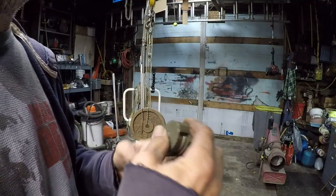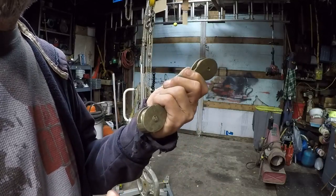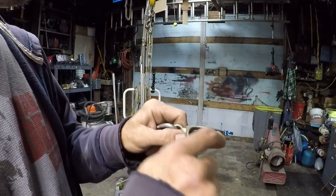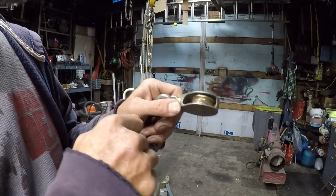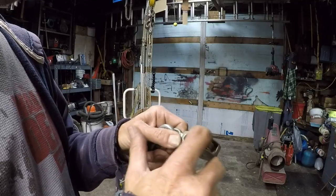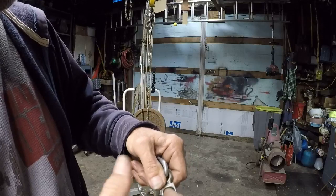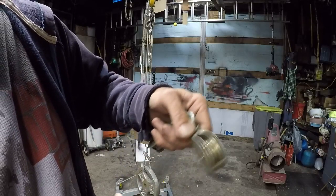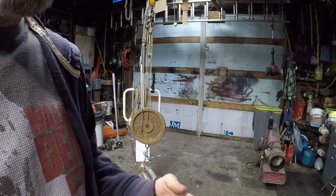The next best thing is a block and tackle and some line that's sturdy enough to lift things up with. Any block and tackle you get is just going to have a pin going through the pulley — that's a point of friction. Also, they rattle and move back and forth. A single block and tackle will allow you to lift twice your weight.